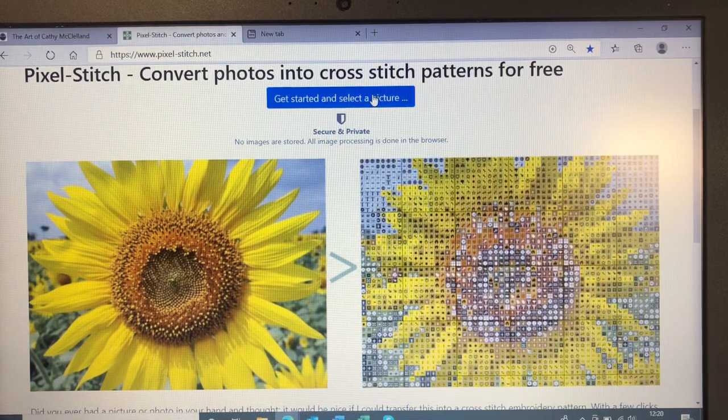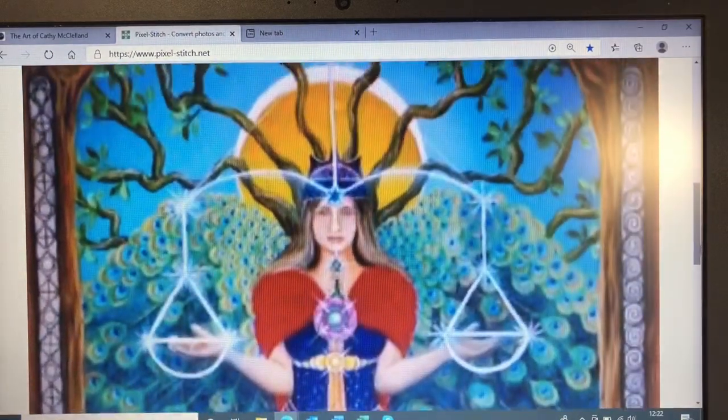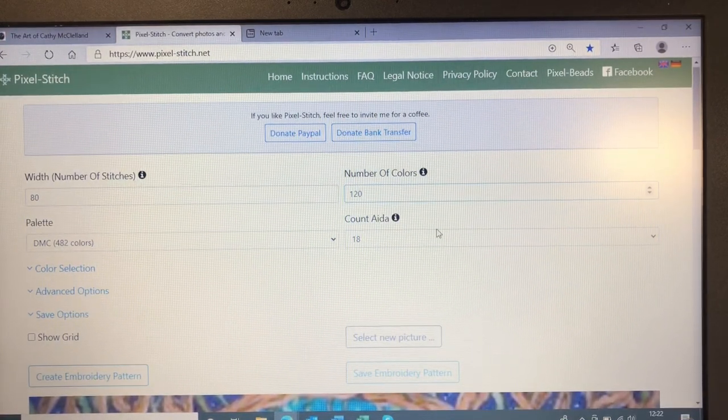To get started, we click on this link to select a picture. I select my picture — it's such a beautiful design — and it inserts it into the website. Now here we have options. The width number of stitches I'm going to put at 80. Choice of colours I'm going to put at 120. The count Aida is going to be 12 — however, that is slightly too big for the diamond squares, so I will come back to that soon.